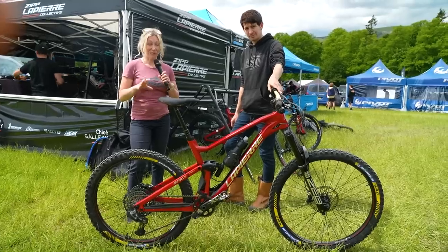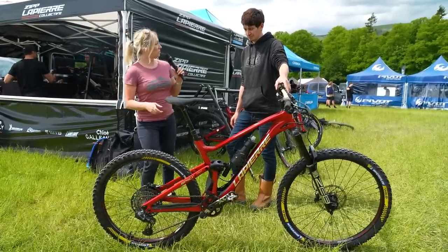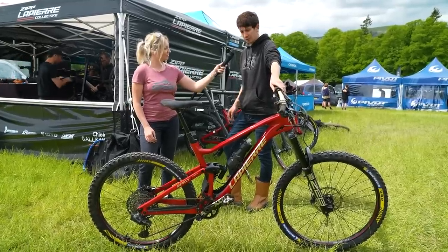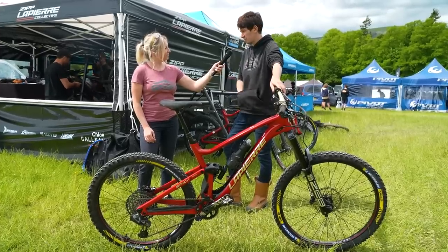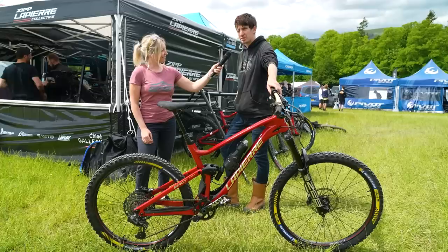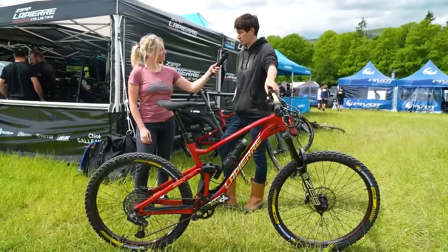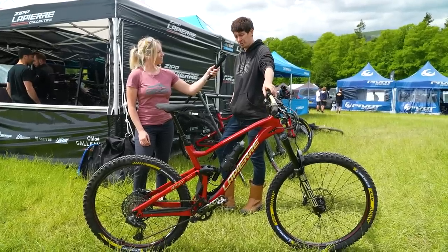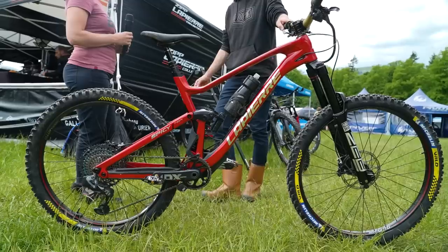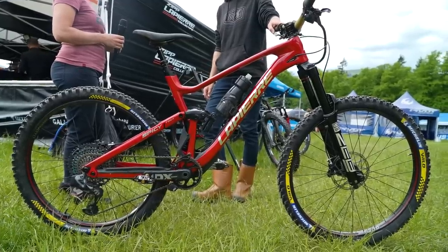I'm with Craig, the mechanic for the Lapierre Collective. They arrived Saturday to get a good flight in, have been getting used to the area and terrain, spending a couple of days at Glen Tress working on one track and looking at different setup options and choices.